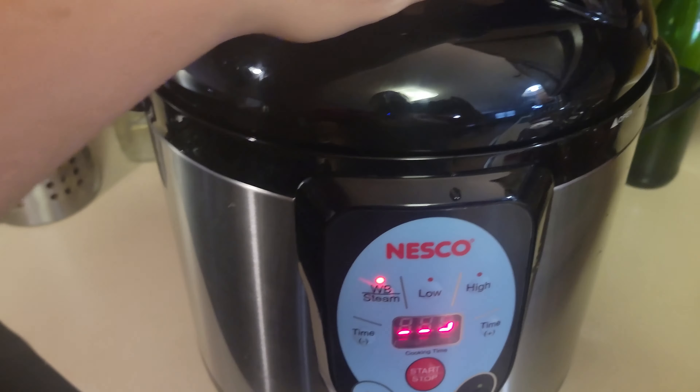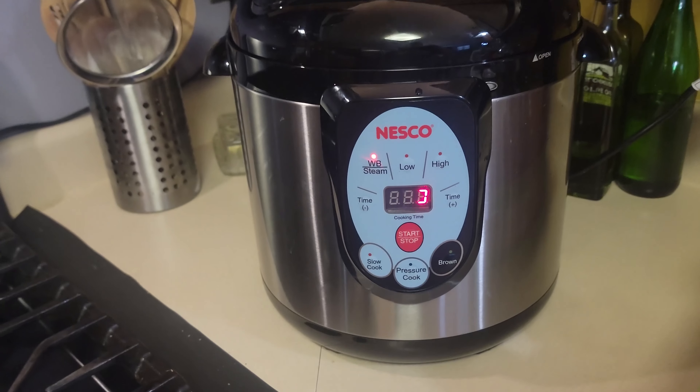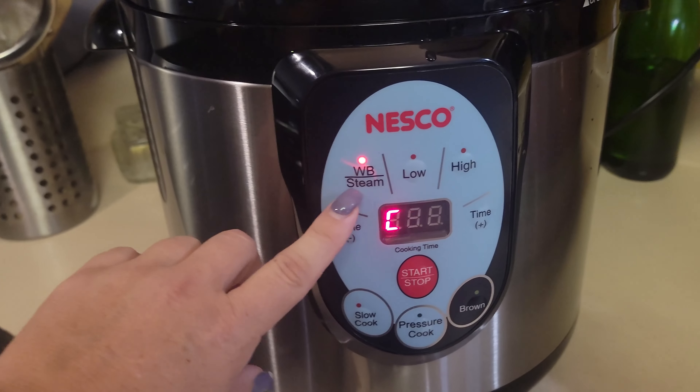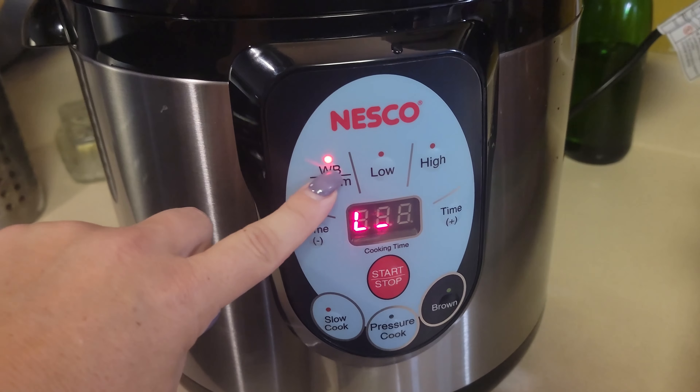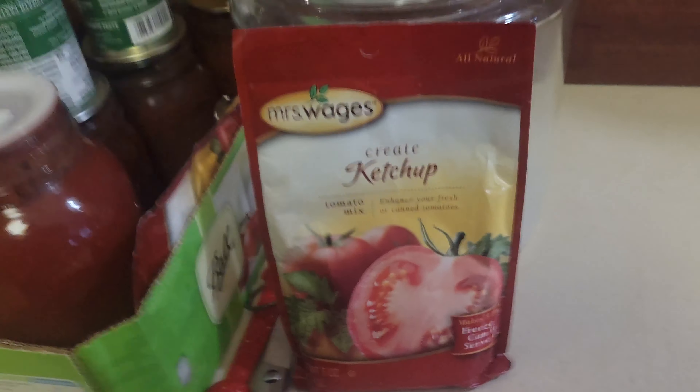We ended up with 11 pints of chili base - nine in one canner and two in another. You can use your electric pressure canner to water bath, which is what that 'WB' label means. We're water bathing both canners. As soon as the water starts boiling we'll start timing for 40 minutes.